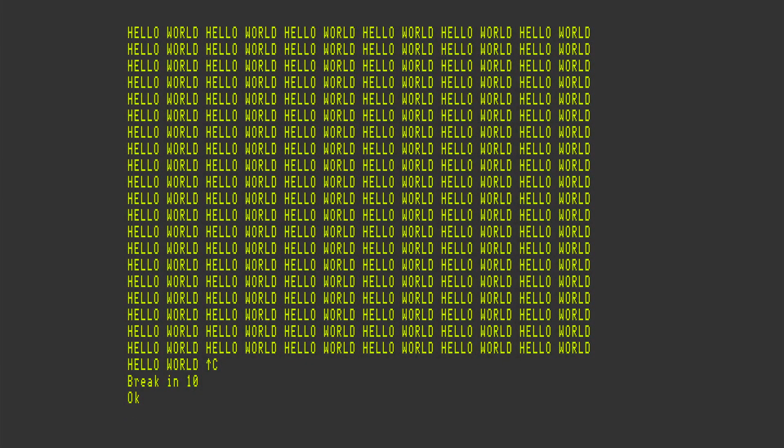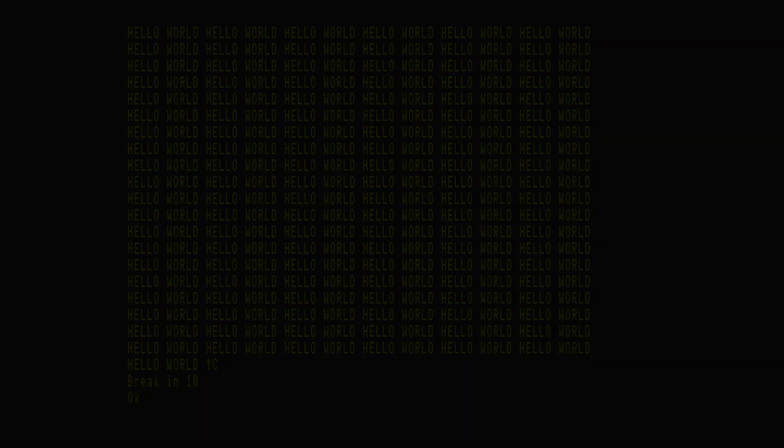As we can see, it's up and running — it looks quite cool. That's basically it, so let's go back to the bench camera and take a look at the board and how we connect it to the computers.